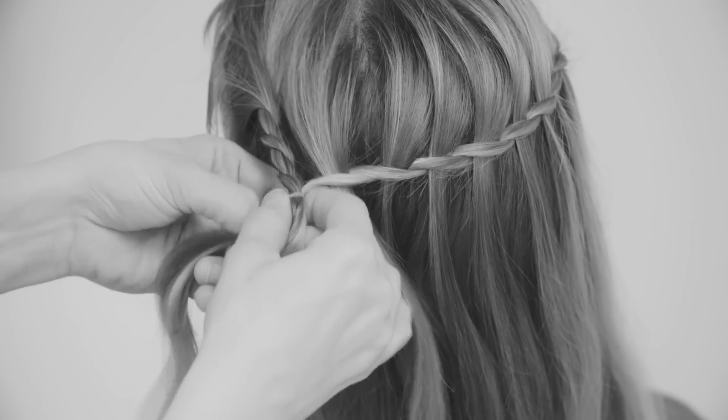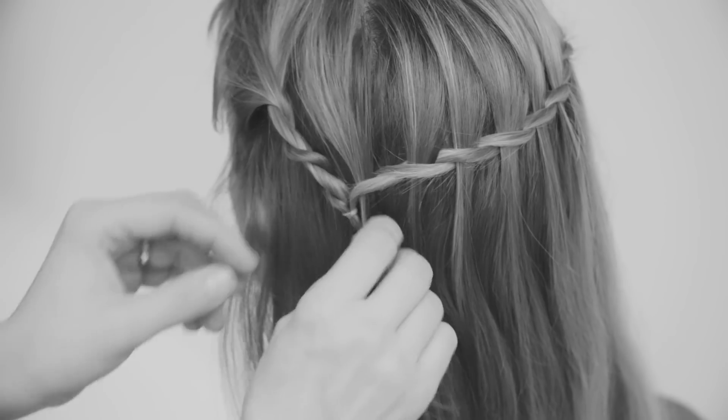Then just pull the hair to make sure it falls nice and evenly — and that's your waterfall twist.